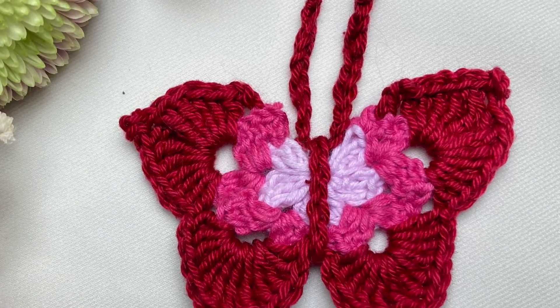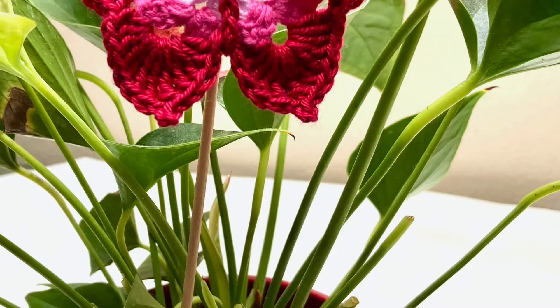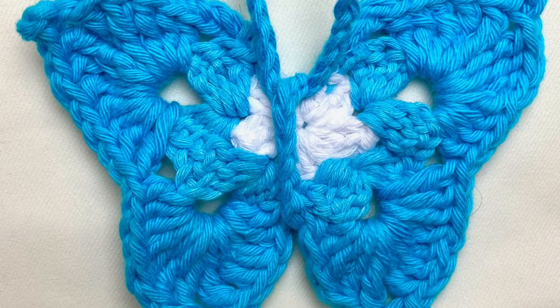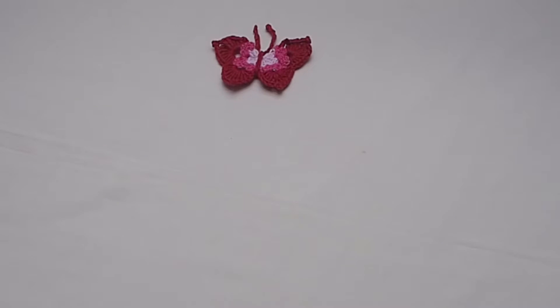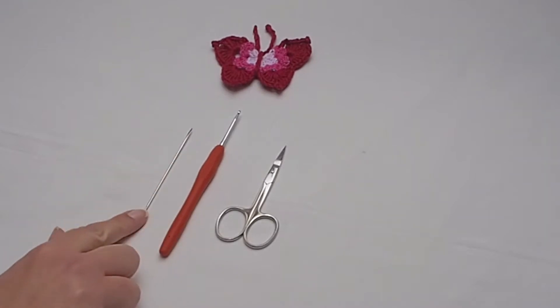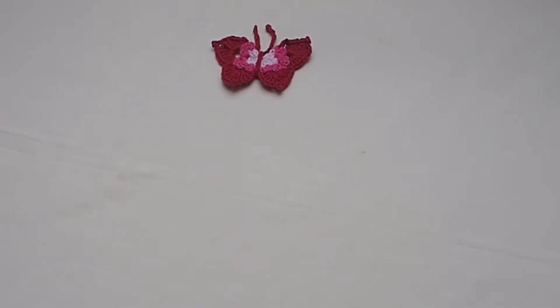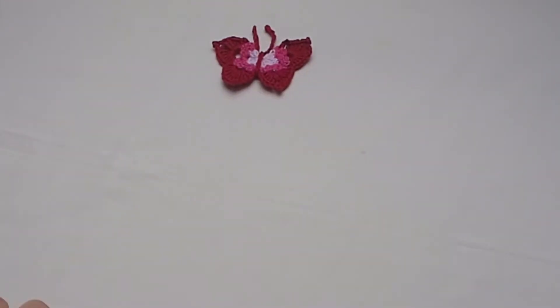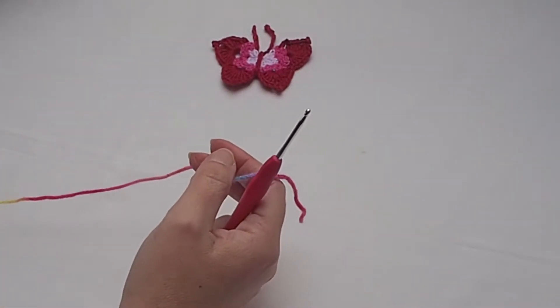Hello everybody, welcome and welcome back to my YouTube creative studio. I love this spring and sunny time — there are flowers everywhere and butterflies too, so that's why I prepared this video tutorial. I would like to show you how to crochet a super easy and quick butterfly. You will need only 10 or 15 minutes to create it. Just prepare your scissors, tapestry needle, and the crochet hook for the yarn you will use. For light yarn I recommend a 2mm crochet hook, and for medium yarn you can use a 3mm crochet hook.